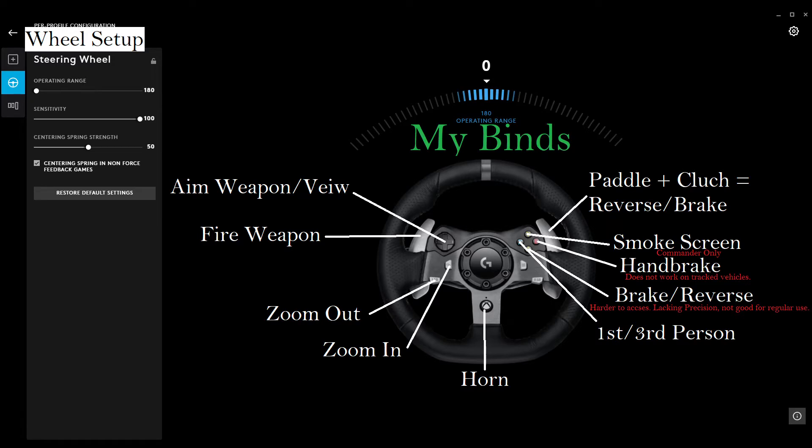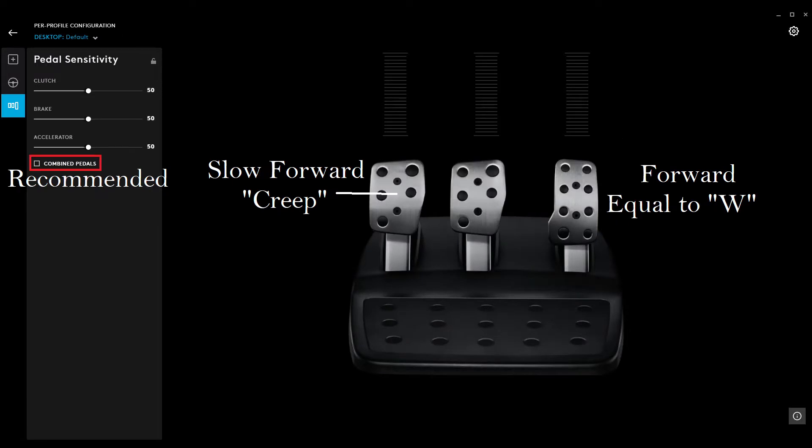That's just what worked for me. Next are the pedals, and the pedals I did nothing to — I thought they were pretty okay. Now the dead zone in-game you can tweak a little bit. For me it was a little bit annoying; I got about half a pedal press before it reacted, but you can change that however you'd like.